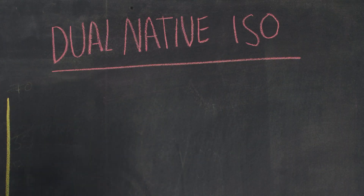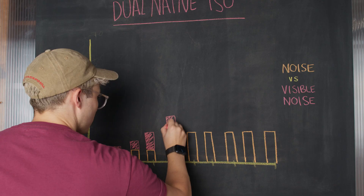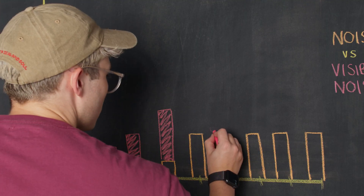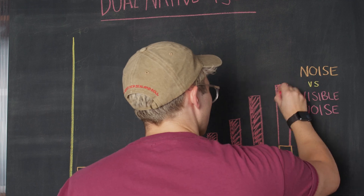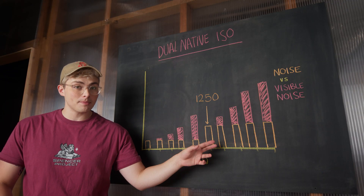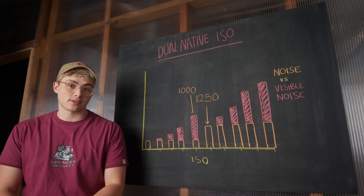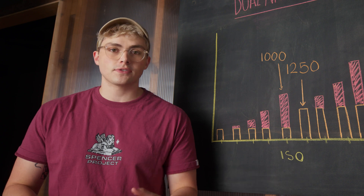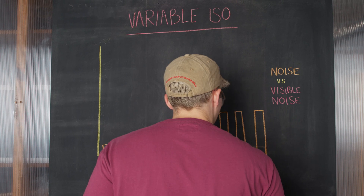For a dual native ISO camera you have two bands of noise. Between, say, 100 and 1000, the noise amount is the same, with the digital ISO making it more visible. Then at 1250, where the second native ISO comes in, you have a second band of noise. This means ISO 1250 at the bottom of the second band will have less visible noise than ISO 1000 at the top of the first, because the signal is being processed by a more sensitive circuit. Variable ISO cameras have similar bands — just more of them.